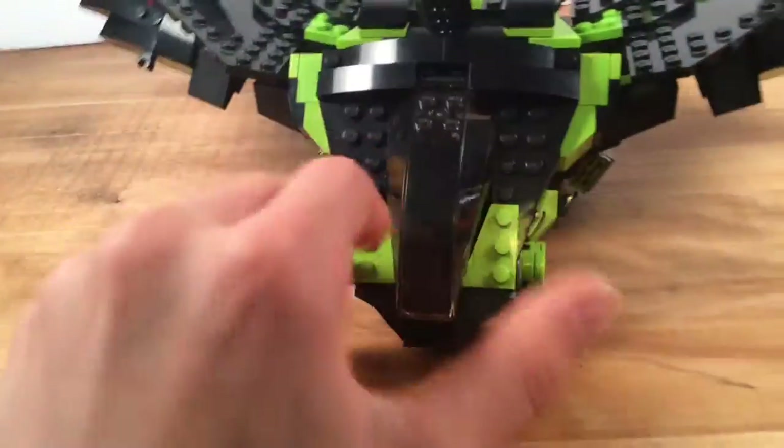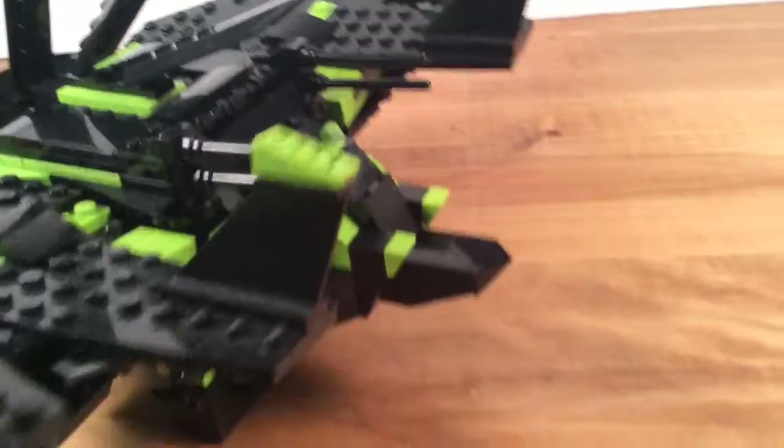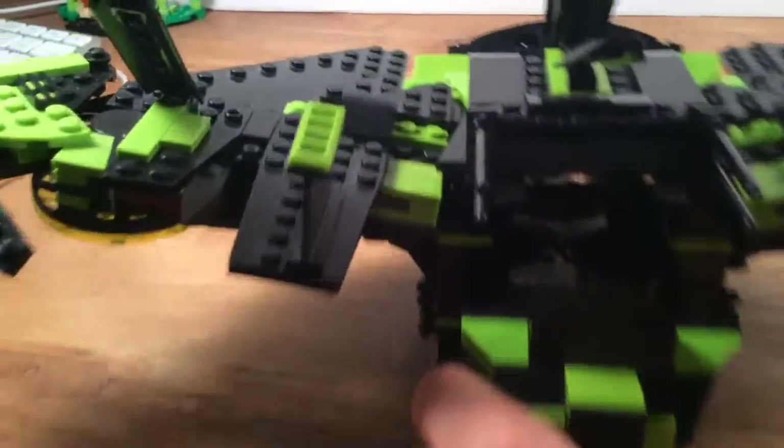There are studs for it to connect on, and then you just put that back up like that. On the back you have this kind of stinger-ish tail — it doesn't really open up. If you have it on the edge of a desk, you can see in there; there is a lot of cargo room.